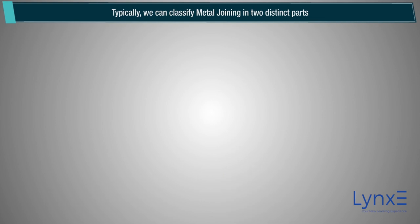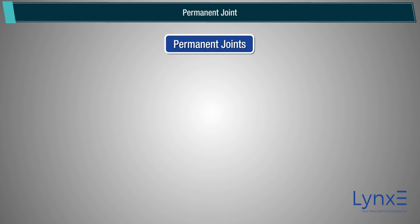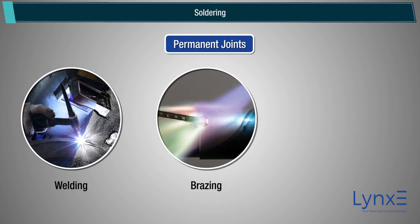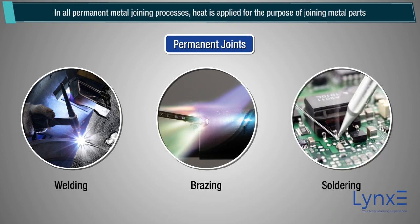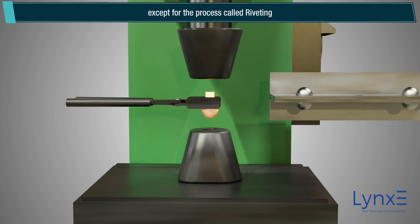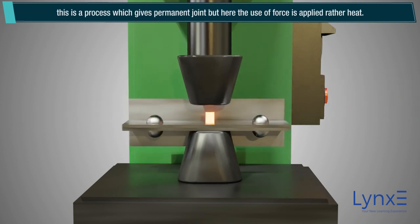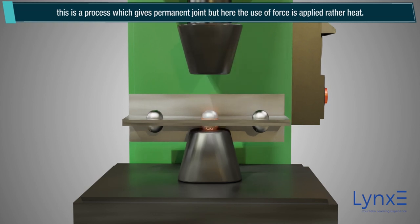Typically, we can classify metal joining into two distinct types. Permanent joints include joining processes such as welding, brazing, and soldering. In all permanent metal joining processes, heat is applied for the purpose of joining metal parts, except for riveting — a process which gives a permanent joint but uses force rather than heat.